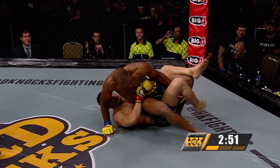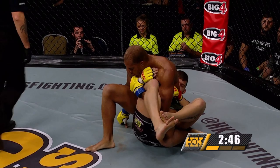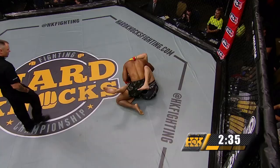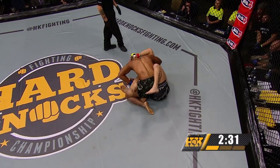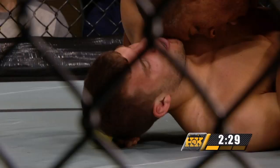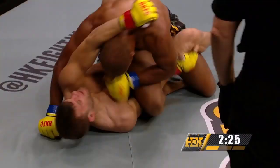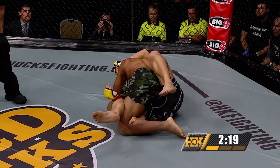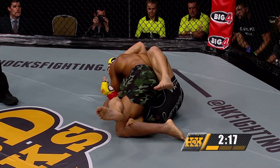Adrian Miles shows some veteran savvy to find himself now on top of Miles Anstead — a very nice transition there to wind up on top. I'm surprised he didn't go for the knee bar; he had a really good position, but his jiu-jitsu instincts told him that Anstead was ready for it. If he attempted that he would lose the dominant position. It's more important to stay in a dominant position than to attempt a submission you might not get. So now Miles Anstead on the bottom, Adrian Miles on top.